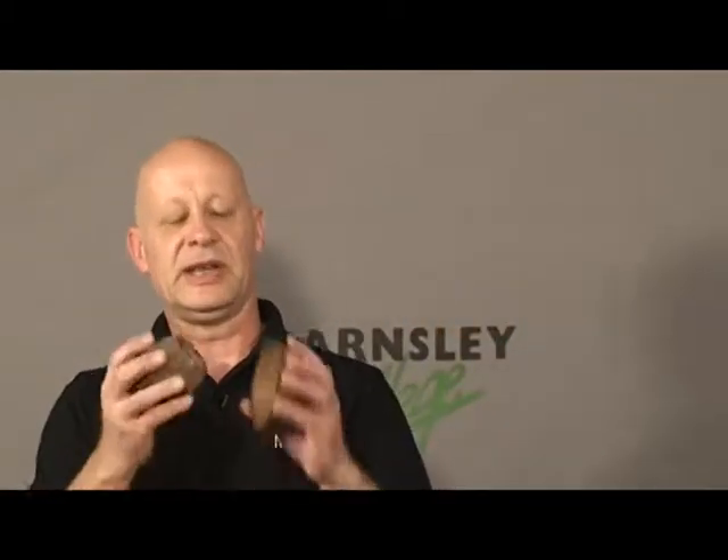We were talking about seed pods, and here are two — it's a coconut — and you get the horse's hooves effect.